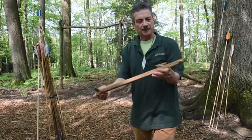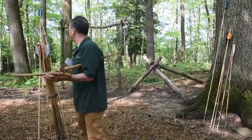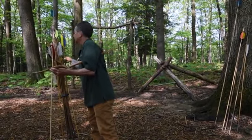Here's an atlatl we sell up at our gift shop. These are made for us, and this atlatl has a little modern convenience on it.